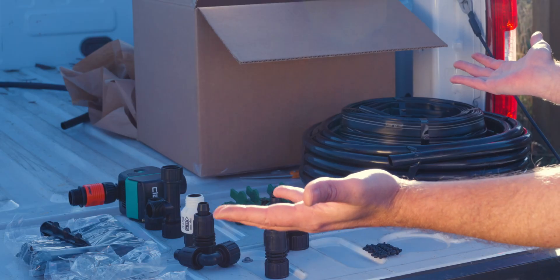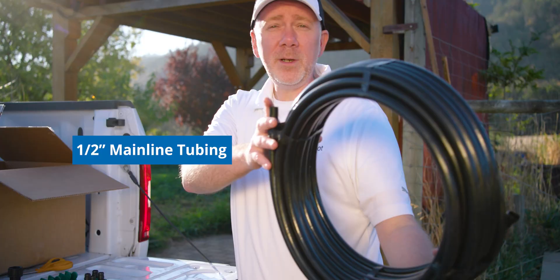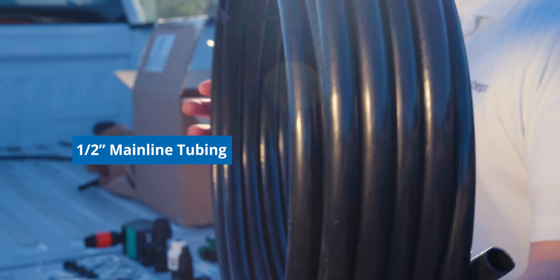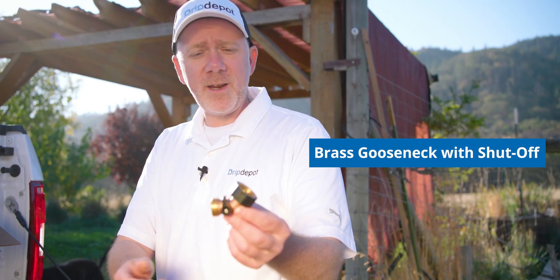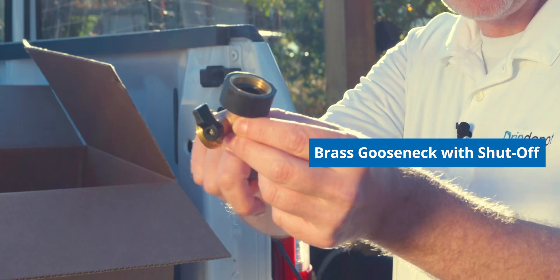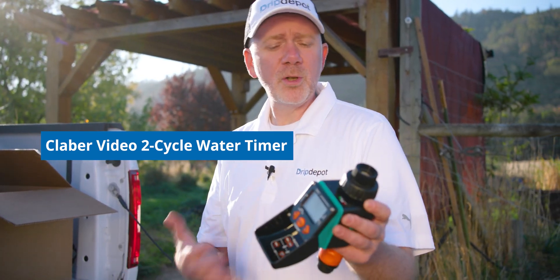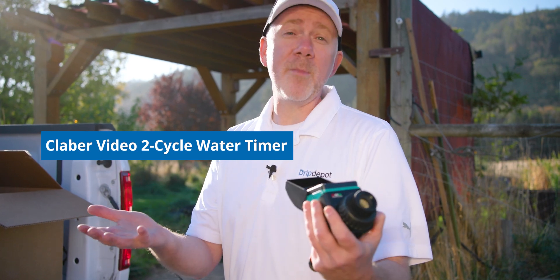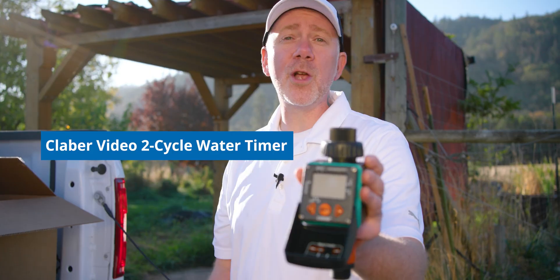Believe it or not, this is all it's going to take. We've got a hundred feet of drip tape and 50 feet of mainline tubing. Our rows are really close to the spigot so we didn't need much tubing. Here are our head assembly parts. I brought this gooseneck fitting so I could turn the hose bib 45 degrees. Here's the timer we're going to use today — timers are optional, not included in the kit, but they're great for automating your system. You can turn on your spigot, program your timer, and it will take care of all the rest.